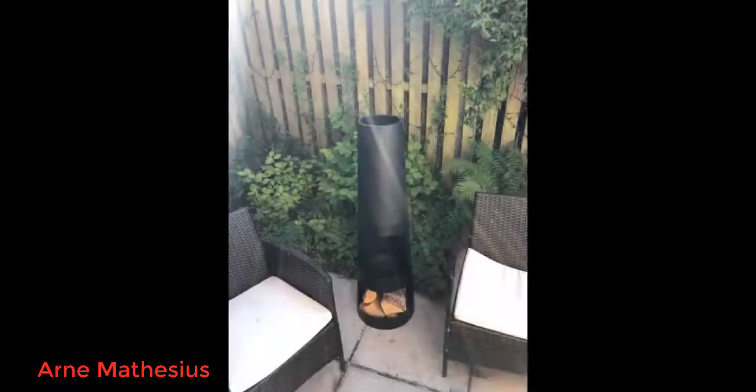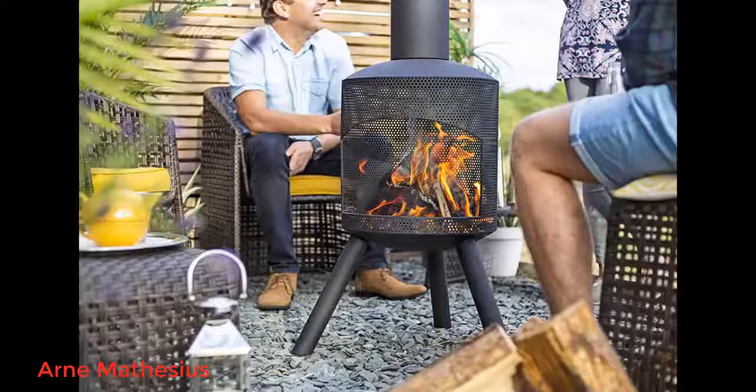Simple design, small footprint, and throws out great heat for its size — good for a small patio. Fantastic product, a lot cheaper than from the high street, fast delivery, and good quality product.